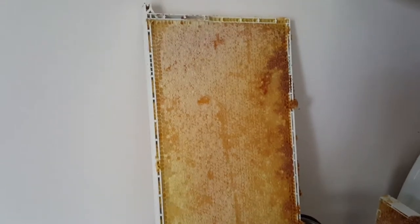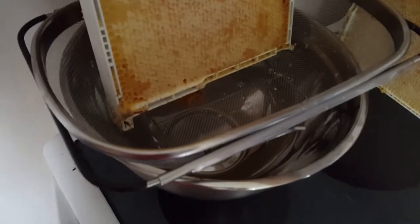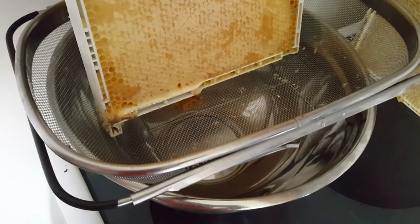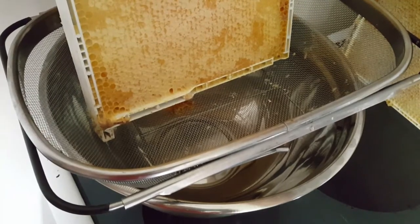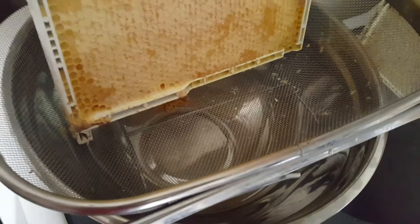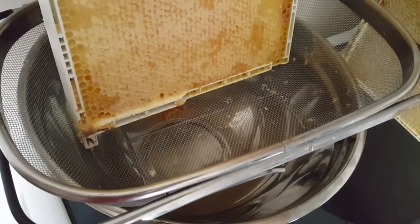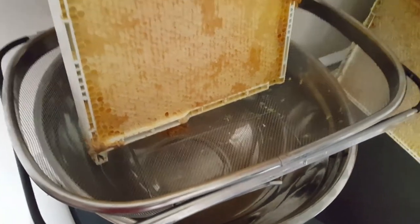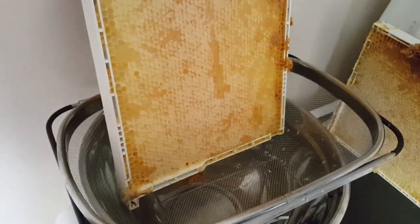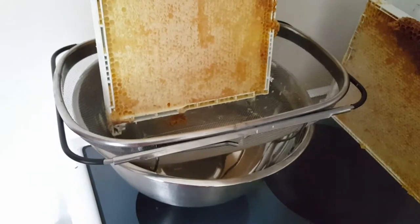So basically what I do: I have the frame with all the honey in it, and then I bought this cheap $10 screen at Canadian Tire — it does a really good job of the first strain. You can see the holes are rather large, but that's going to capture most of the cappings and the actual honeycomb itself, and it drains down into the bowl.